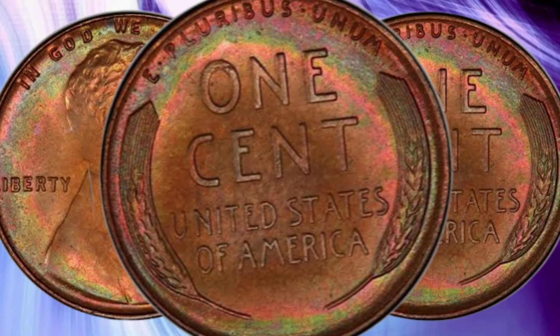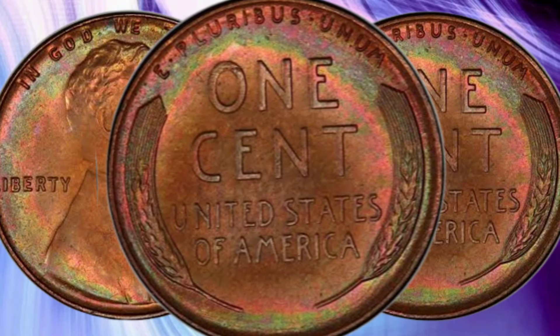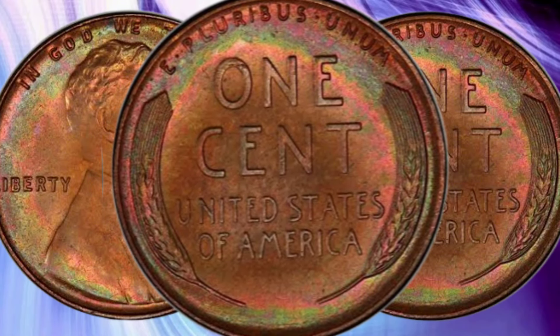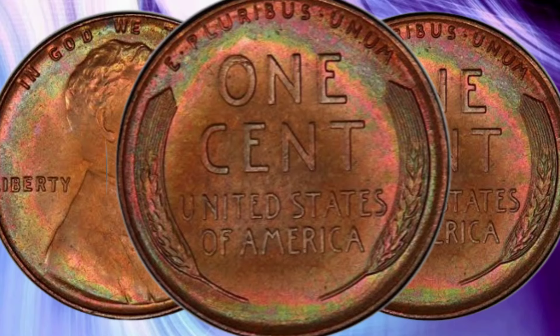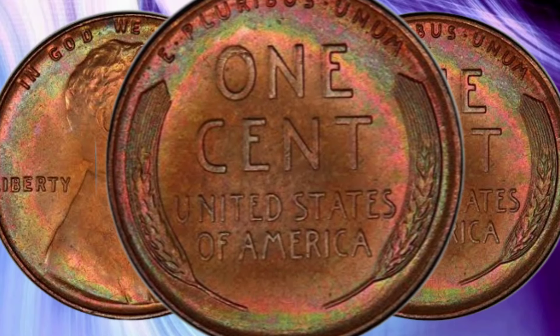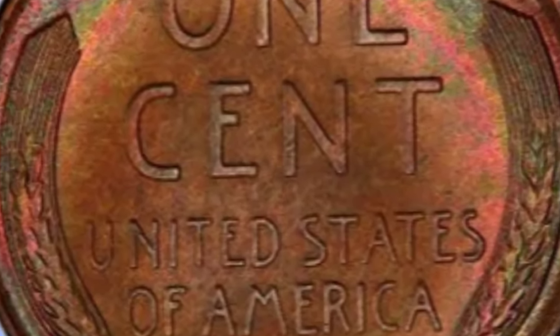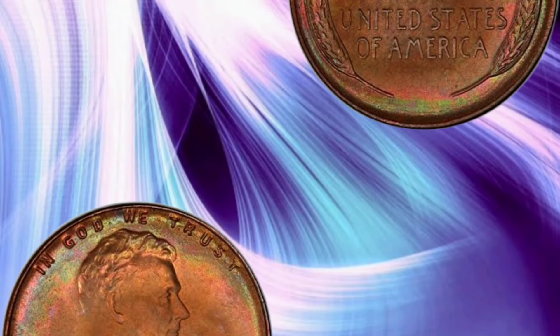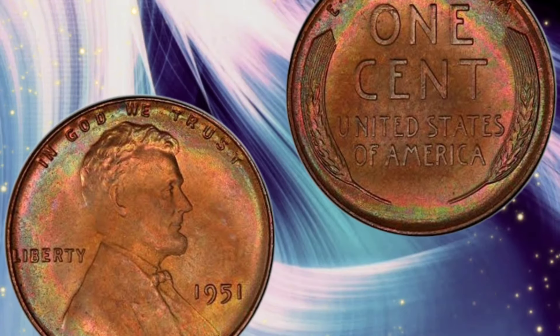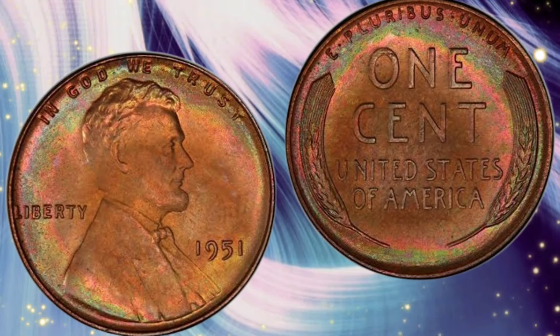As of recent auctions and price guides, a 1951 Lincoln Cent in average circulated condition is worth around $100,000 to $3,000. However, a coin in mint state MS65 can fetch anywhere from $100,000 to $50,000. Proof coins, especially those with cameo contrast, can be valued at $15,000 or more.